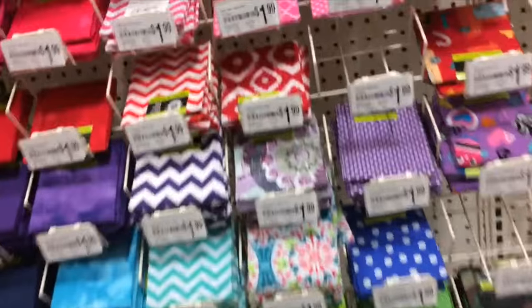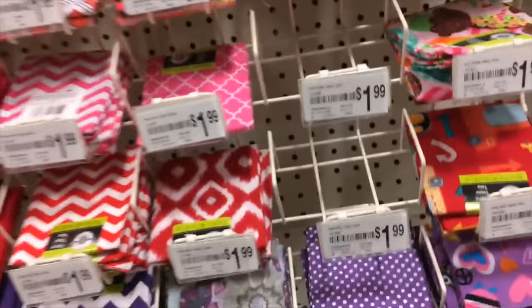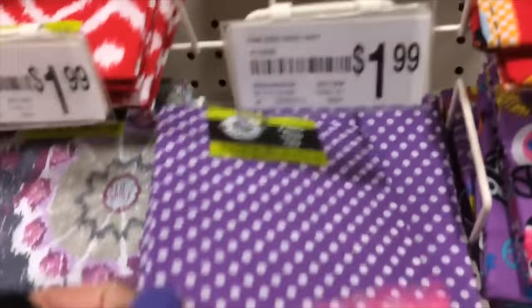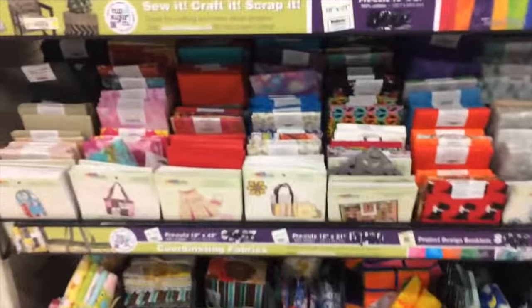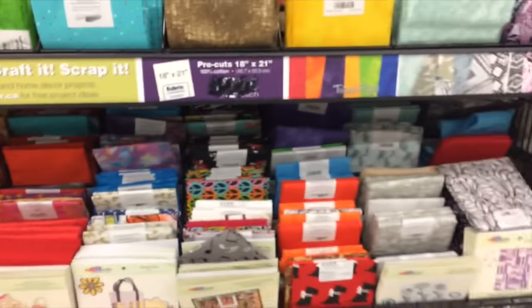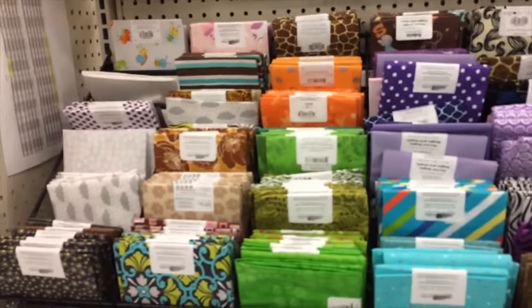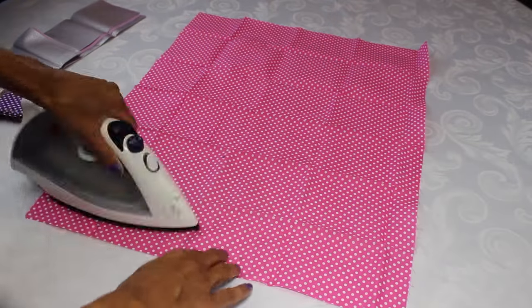This is Michaels and these are only $1.99 — you can see they're square, folded up. This is Walmart; they have different kinds as well and I think these ones are like $3.27, so Michaels is a bit cheaper.